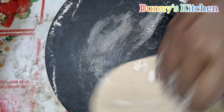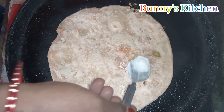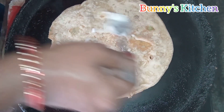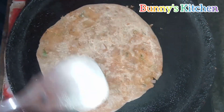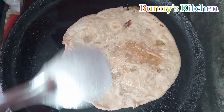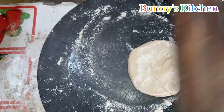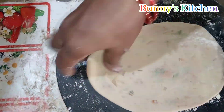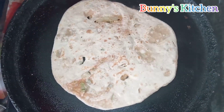Press the oil in the pan. I am going to make the paratha with fresh vegetables.